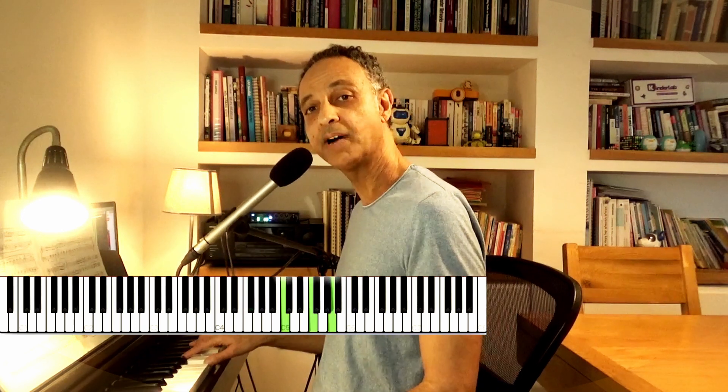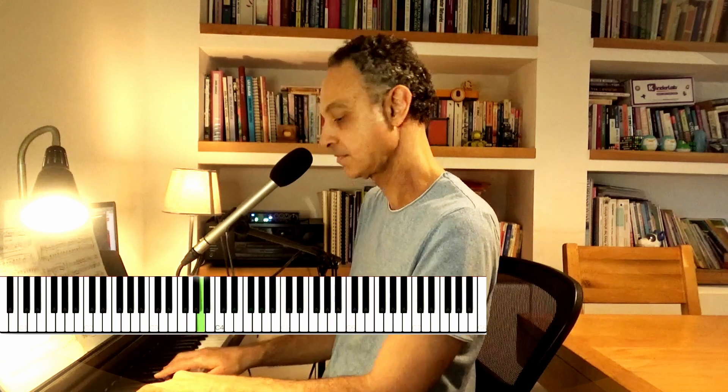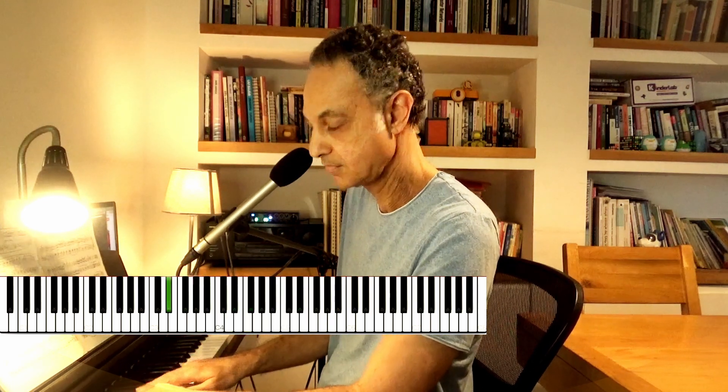So you start with the first voice, with the upper voice, like this. And then you drop it down by a minor third. So you get a descending chain of chords that resolves so nicely to the Bb major.